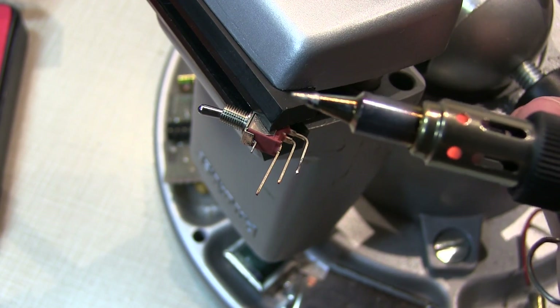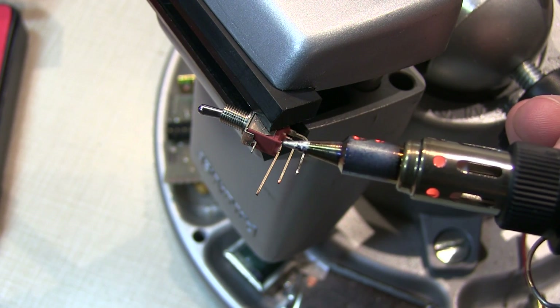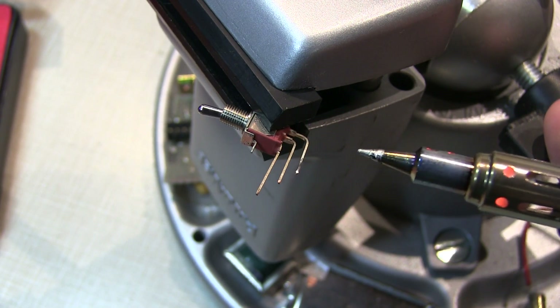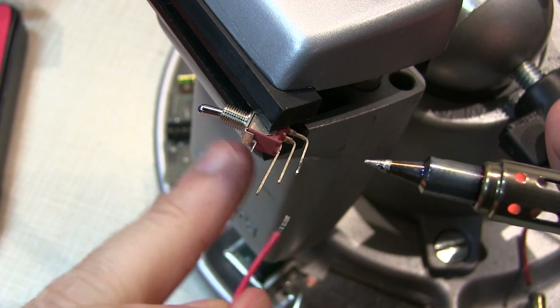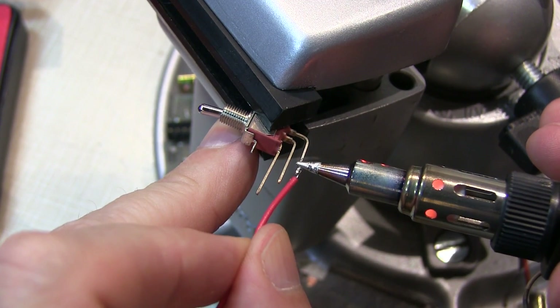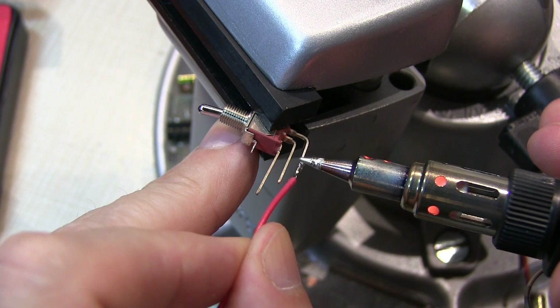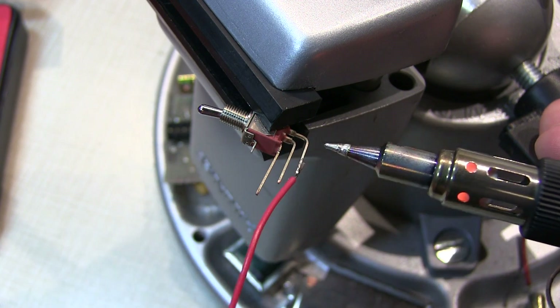For this next job, I've switched over to the smaller tip. You might be working on a newer piece of equipment that has smaller contacts and things like that. So let's say we wanted to reattach a wire to this little switch — bring that up here and do the soldering real quick. All right, so we've got that soldered on there.